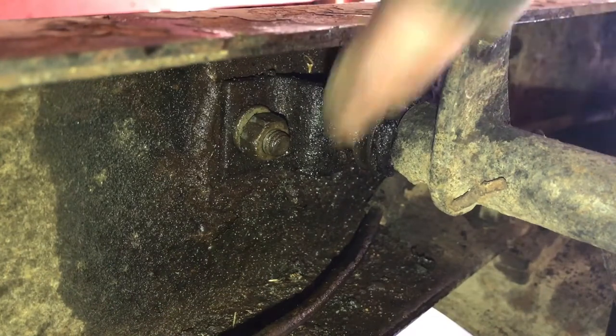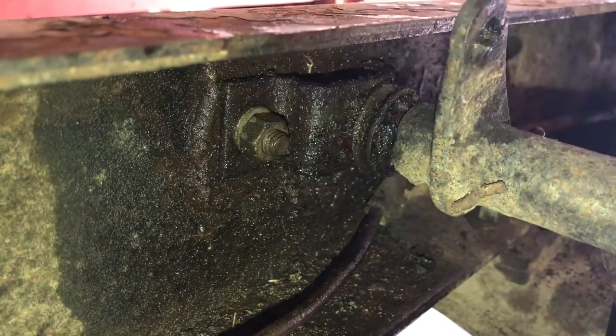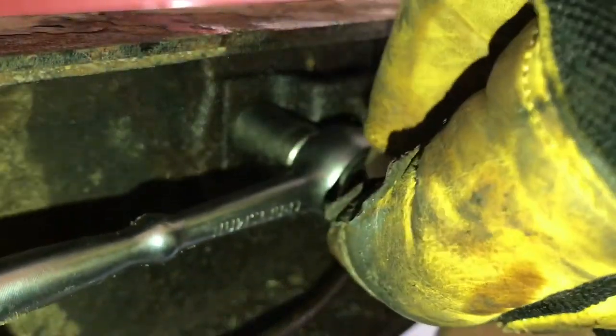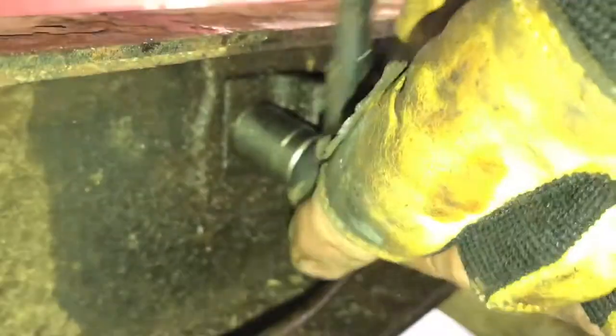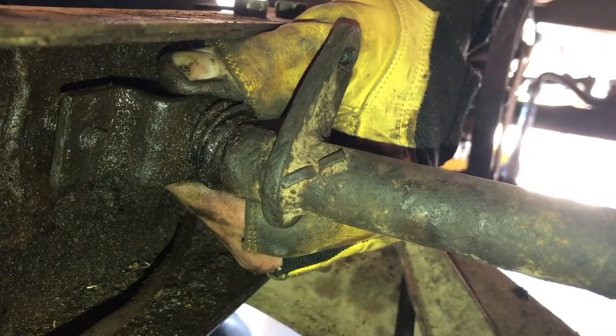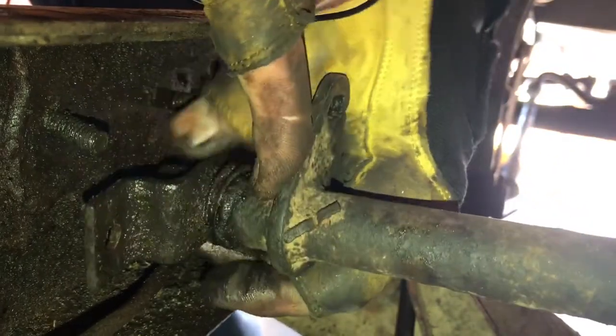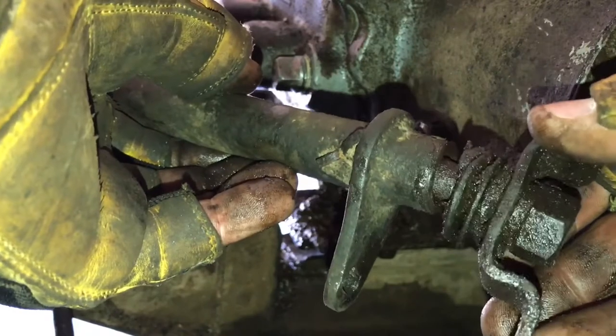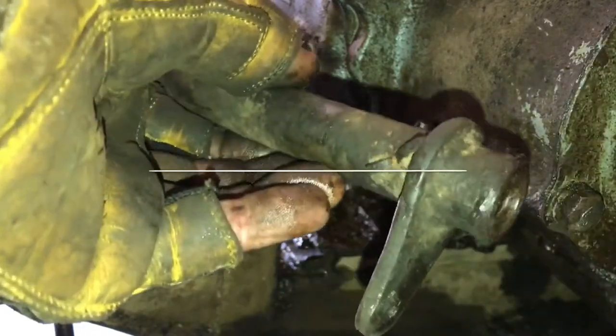The clutch control frame bracket is bolted to the side of the frame with two nuts — go ahead and remove those. You'll see a lock washer there. Once I've got both nuts and lock washers removed, push the control tube forward and remove the bracket. With the bracket removed we can slide off the control tube from the transmission, and then the bracket and ball stud are removed from the control tube.